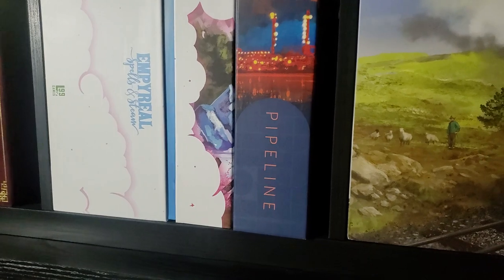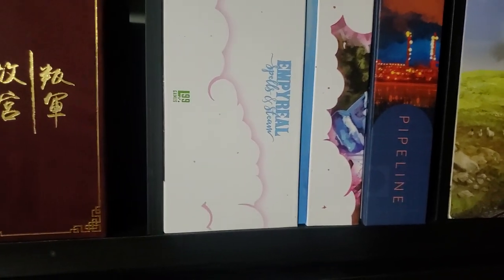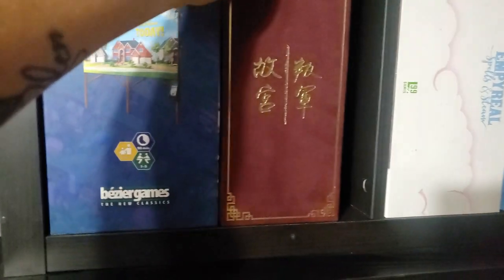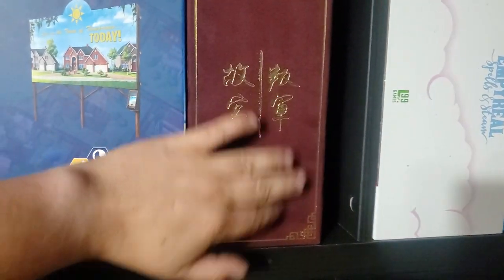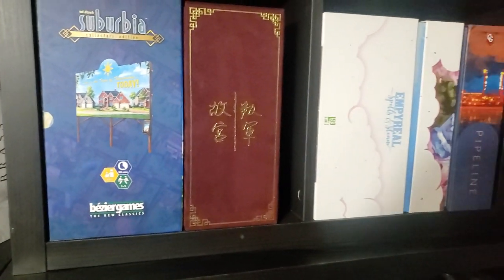Pipeline — not the Kickstarter edition. Over here: Gugong — this has the velvet and the expansion and game trays, all the jazz — beautiful. This is the collector's edition of Suburbia, but not the Kickstarter edition; I'm missing some of the wood bits and the coins, which I can buy off the website.